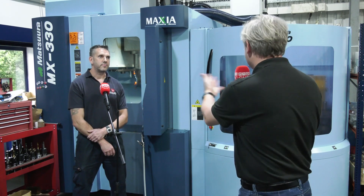We're at Cale & Co in Sunderland. Massive Matsura fans. They've got five axis machines, twin pallet machines. This is one of their latest acquisitions, the MX330. John, you run the machine — tell me all about it please.